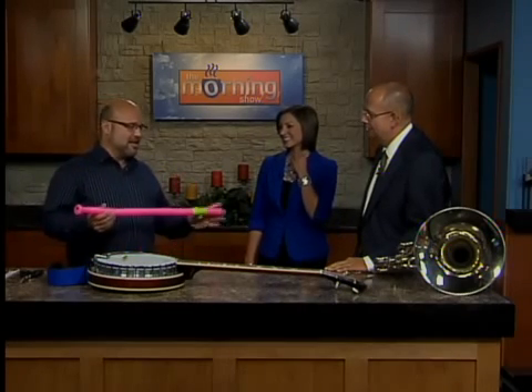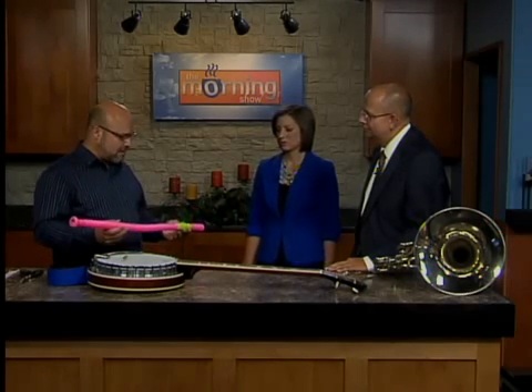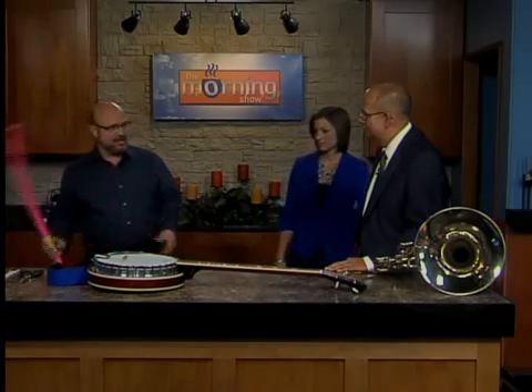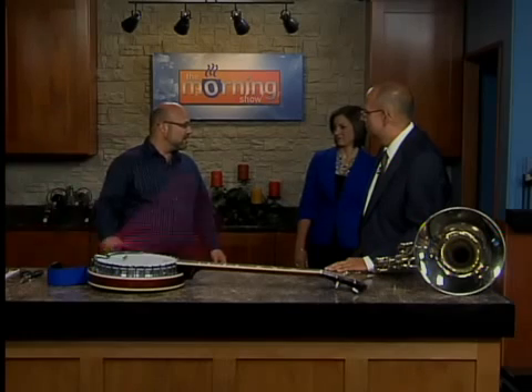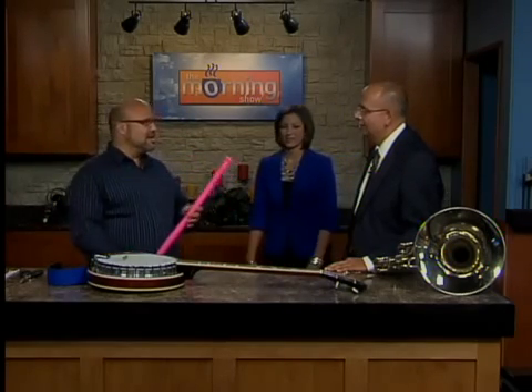I don't know if it has a specific name for it, but it's a very interesting instrument, a simple instrument — like a drum is a simple instrument, you just bang it. This is also a simple instrument because it doesn't take much to make it sing. All you have to do is just spin it. I don't know if that came up over the mics or anything. Yeah, I think it did.